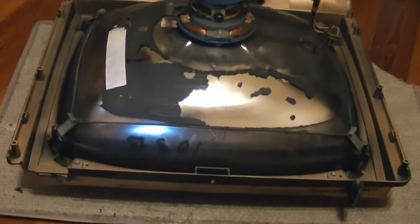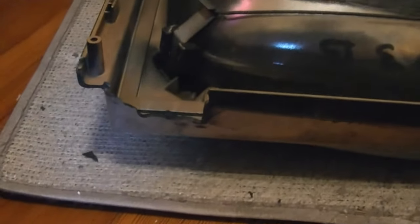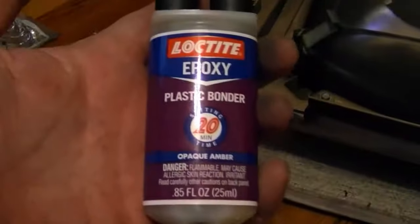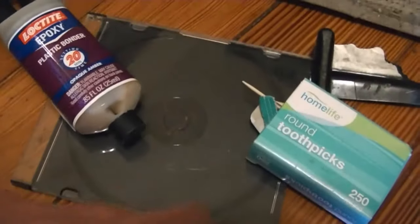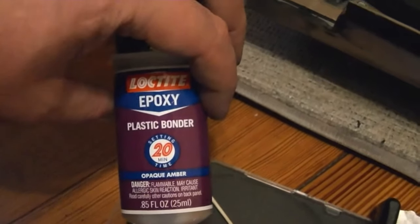I've taken this set apart yet again so I can both spray on the new conductive coating and repair some damage to the plastic. There are a couple of points that take a lot of stress on this cabinet - the two feet. This one broke off entirely and should go on like so, and then this one on the other side has also cracked quite a bit. I'm going to use this epoxy formulated for plastic - I've used it a few times before and it seems to work quite well. I'll mix up a bit on this CD jewel case, apply it, and it sets up fairly quickly, about 20 minutes.